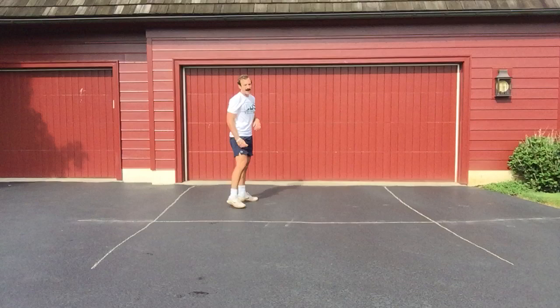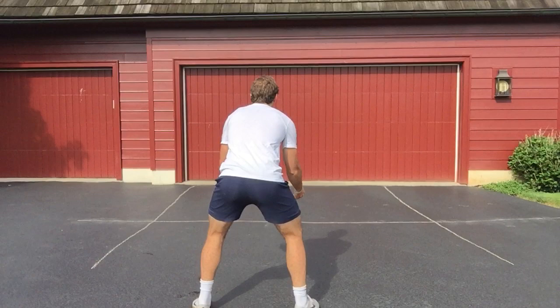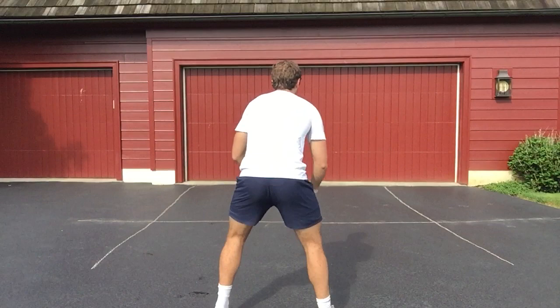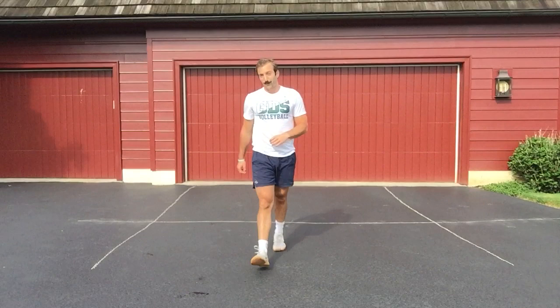We're going to go a little faster this time. Three, two, one - pass, shuffle, shuffle, shuffle, on my left, right, left, right, left, attack. Now with a jump: pass, shuffle, shuffle, shuffle, right-left, right-left, and attack. I would pause the video right now and go through that two to three more times by yourself at full speed. Just get that footwork down so you've got a good handle of it.